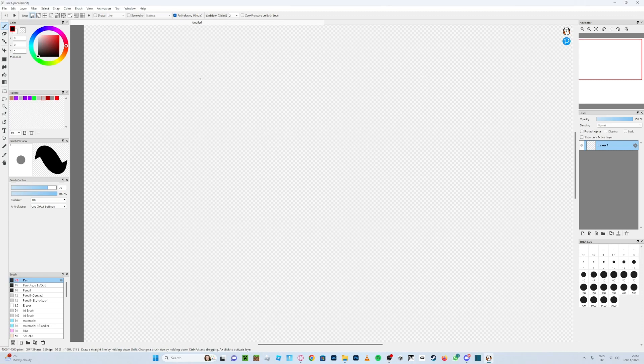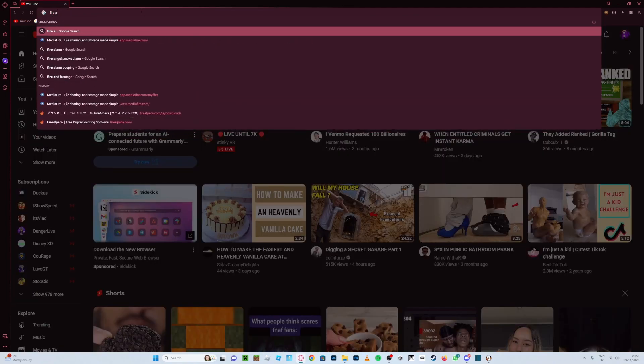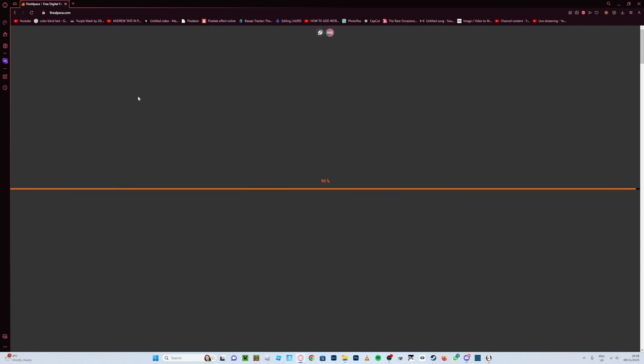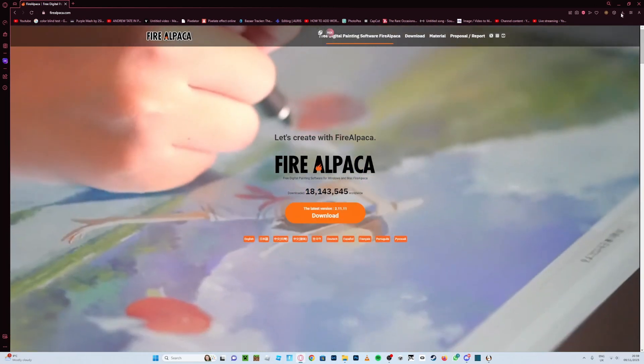In this video, I'm showing you how to draw a Gorilla Tag profile picture. The first thing you want to do is go to whatever browser you're using and search up FireAlpaca. Just press on the first result and press download — I've already downloaded it.